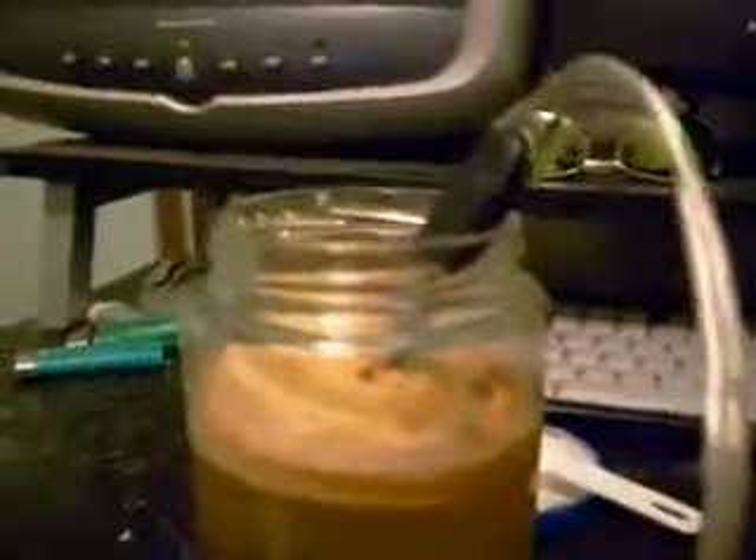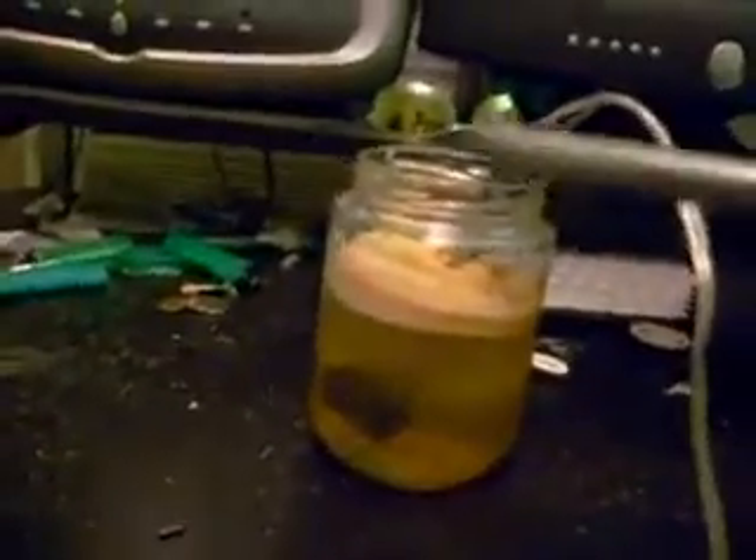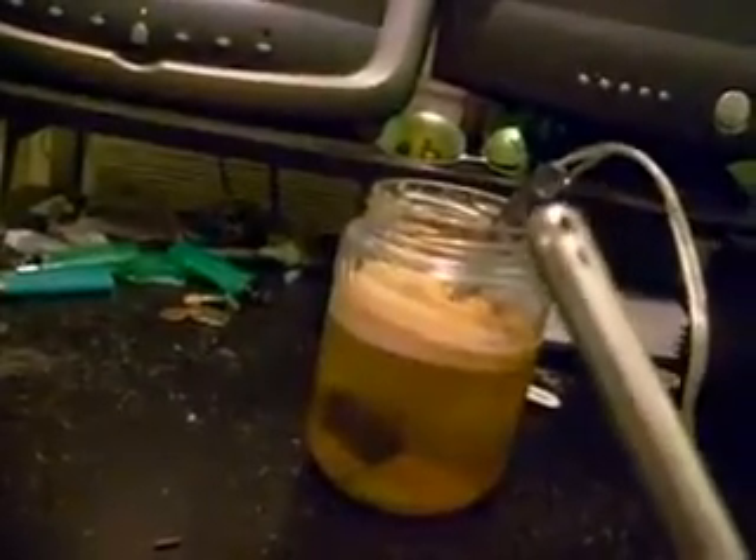And that's about 16 gauge speaker wire from Fosgate. Put a drop of Dawn in there to help the bubbles stick so we can light them on fire.